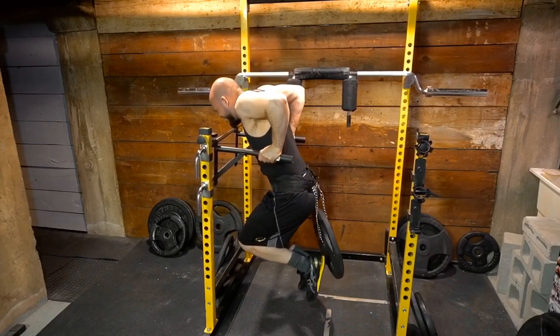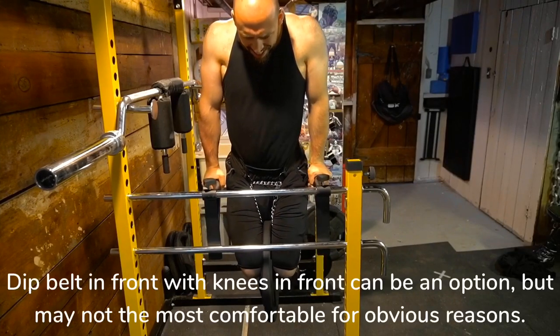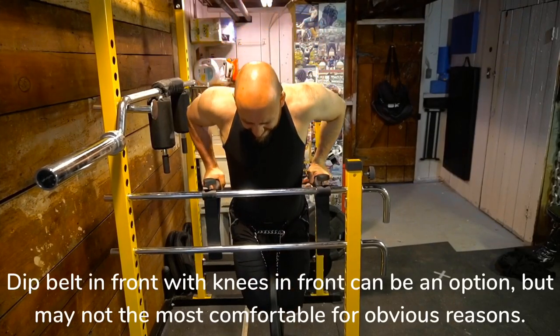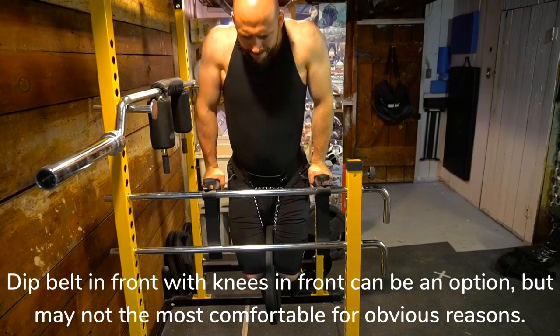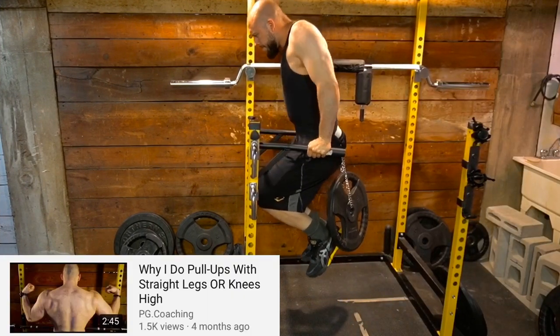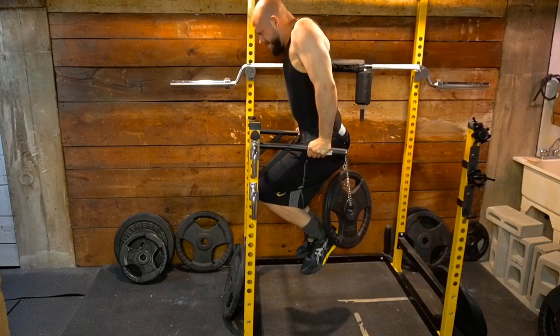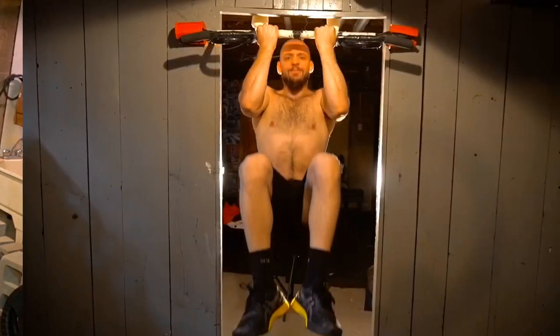As I covered in a previous video, when you do your pull-ups and dips you should have your knees in front of you — this recruits the abs more and you're less likely to hyperextend. As you can see from the side view, it's super simple. I can feel my abs firing and it's just great alignment overall. I feel way more stacked this way.